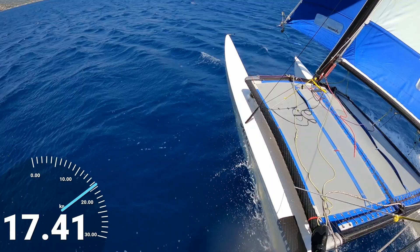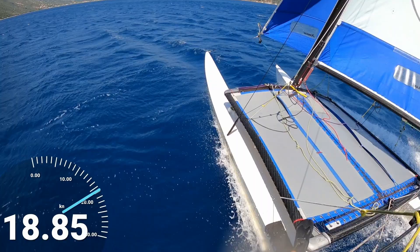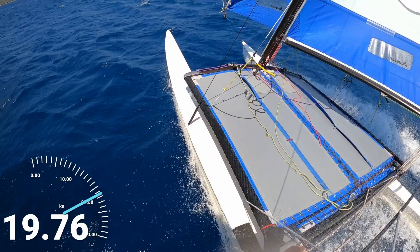That is some silky smooth water there. We'll see how fast we can go. Got the telemetry overlay running — the most reliable source of telemetry you can get for your footage. Got a bit too much jib on.